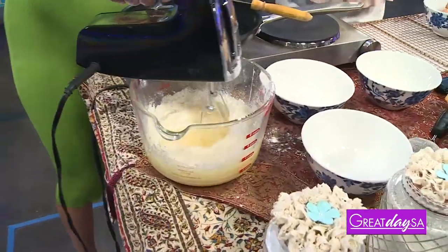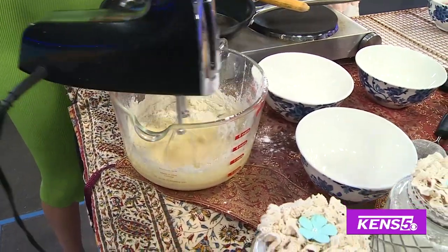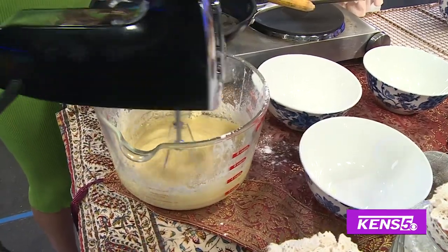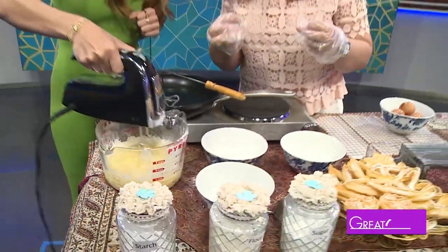This is so wonderful, y'all. It's going to be delicious, I just know it. So as this is almost done — almost done, okay — it just needs to have a homogeneous batter ready.